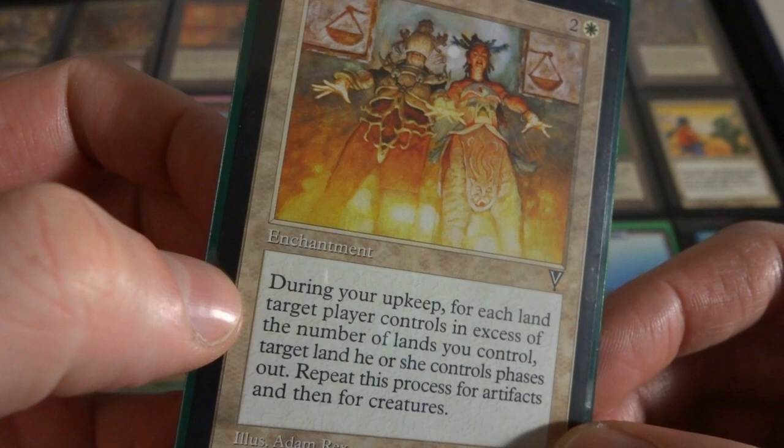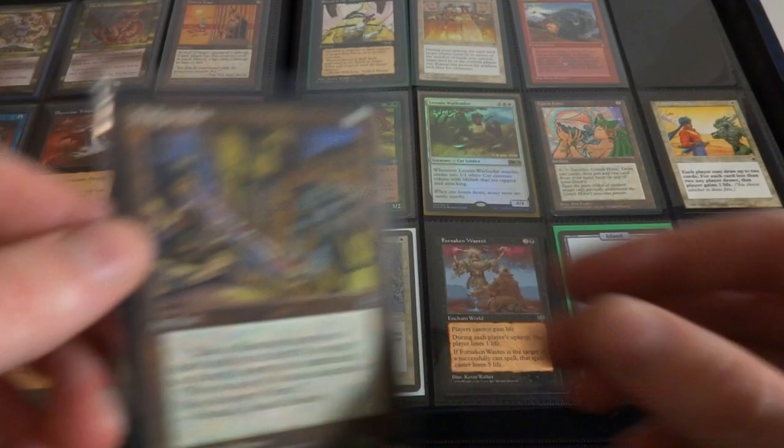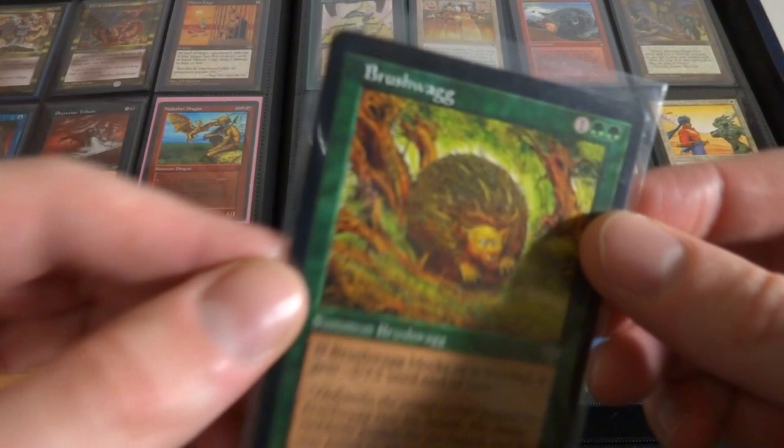Equipoise - two and a white. During your upkeep for each land target player controls in excess of the number of lands you control, target land that player controls phases out. Repeat this process for artifacts and for creatures. So you can make your opponent's stuff phase out. Got Mudslide. Iconic Didgeridoo from Homelands - your Minotaur tribal deck. The art perfectly represents it, he's playing the didgeridoo calling the Minotaur. One mana, you pay three mana, take a Minotaur from your hand and put it directly into play as though it was just summoned. So pretty much you can play any Minotaur for three mana. Melissa Benson drew it, very cool.